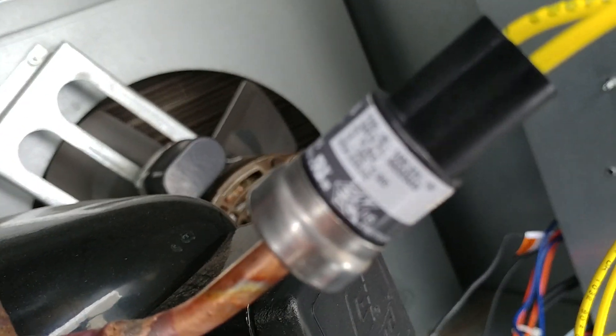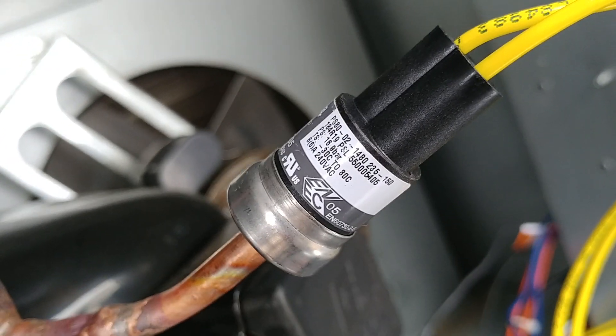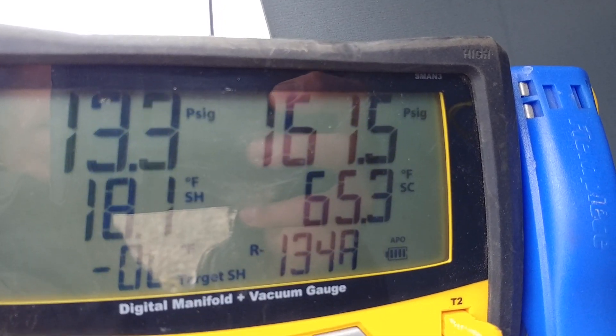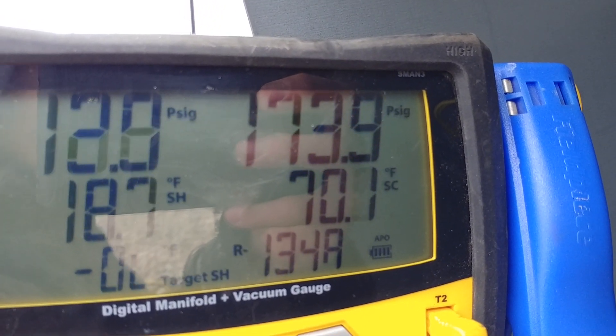Then it cools down to the other number, which is 150. So 235-150 — it brought on the fans at about 240. Now it's cooling, and it's going to cool down to right about 150.